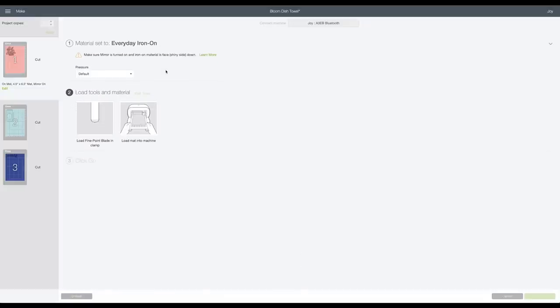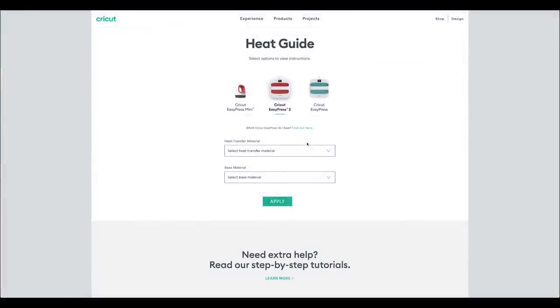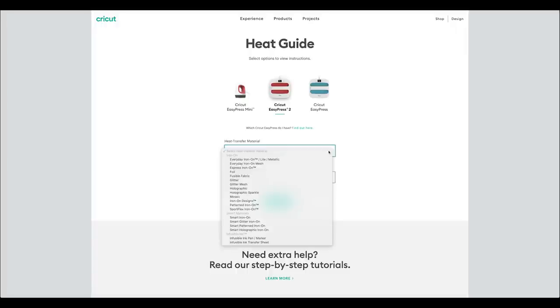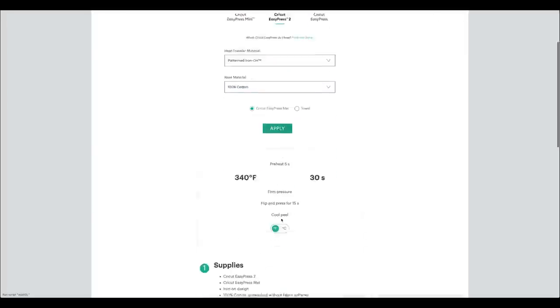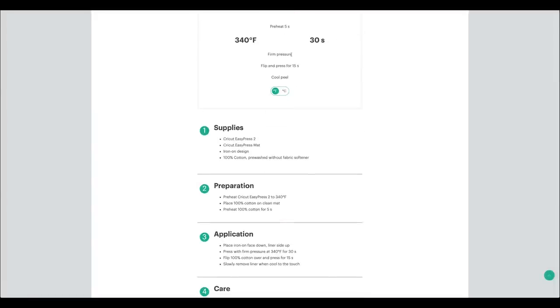I also want to look up all of my materials on the heat guide to make sure I know what to set my EasyPress to. I'm using three different types of materials, so I need to know the heat settings for each and which ones need to go down first based on their temperatures. I'll do my patterned iron-on first: with my Cricut EasyPress 2 selected and base material 100% cotton with an EasyPress mat, the settings are 340°F for 30 seconds with firm pressure, then a flip and press for 15 seconds — and this is a cold peel.